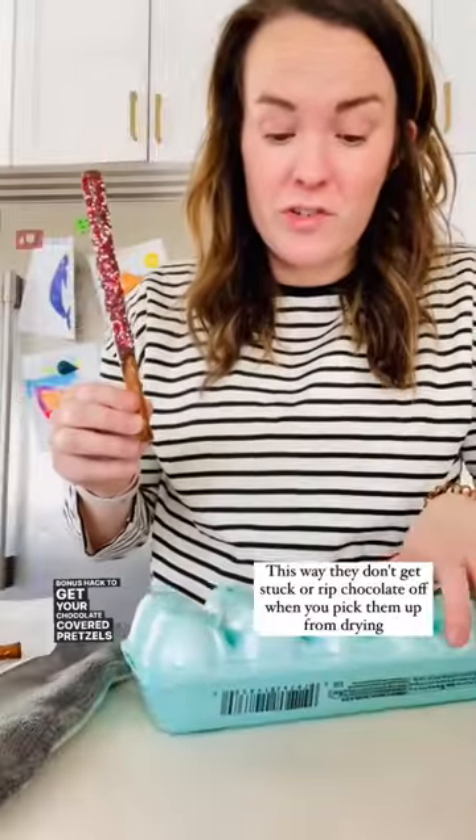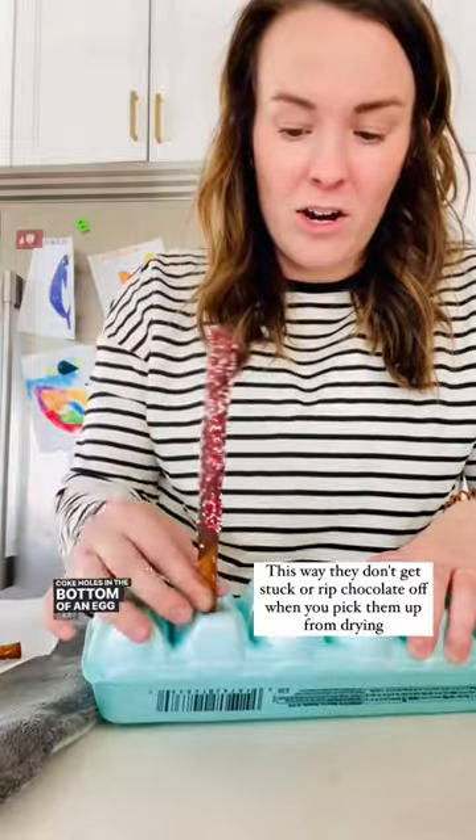Bonus hack: to get your chocolate covered pretzels to dry, poke holes in the bottom of an egg carton and stick them down in there. Hack! And it's coming in clutch for Valentine's Day.